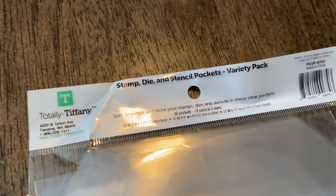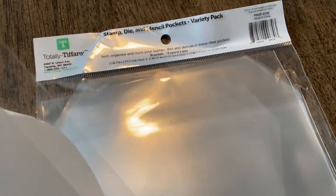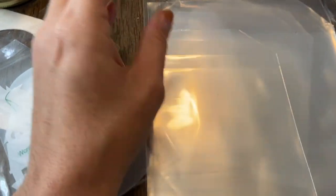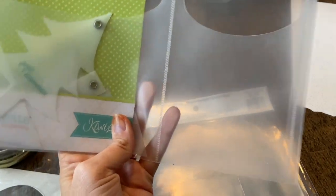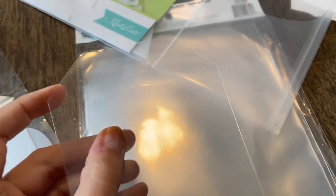I also wanted to show you that you can pick up these stamp, dye, and stencil pockets from Totally Tiffany. So like these little ones — I had them in this little bag inside of the bigger bag. She's got a couple different sizes. The great thing is they don't seal, so you can just slide them right into your pocket cards, but they'll be in a bag inside of the pocket card.